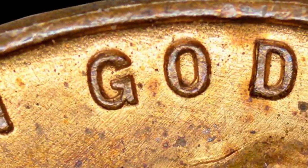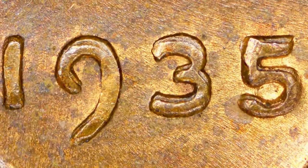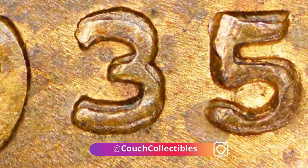The first thing you want to look for on all your 1935 wheat pennies is a double die obverse. If we zoom in, you can really see the doubling taking place on the 'E' in 'WE.' On the word 'TRUST' the doubling is very visible on the T-R-U-S-T. In most cases you cannot see doubling like this without a coin microscope, which I have available at couchcollectibles.com. Here is the date 1935 doubled — very visible doubling — and here's another example of the 1935 date being doubled as well.